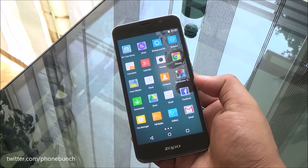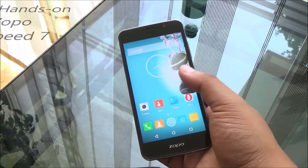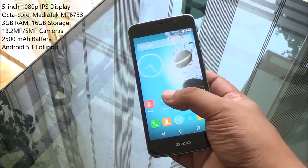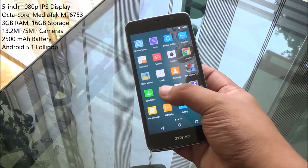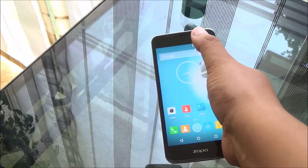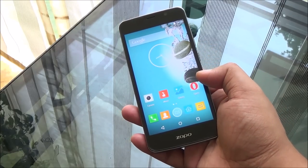Hi everyone, this is Abhinav from Phone Bunch and today we were at the Zoppo launch event in New Delhi, where the company launched its first phone for India, the Speed 7. This one comes with a 5-inch 1080p IPS display, 3 gigs of RAM, MediaTek MT6753 octa-core processor, and 4G LTE support with dual SIM connectivity.